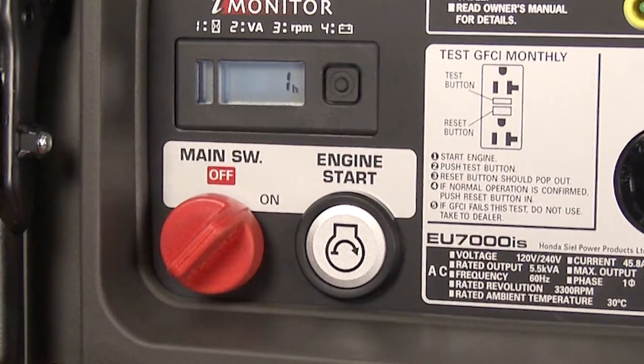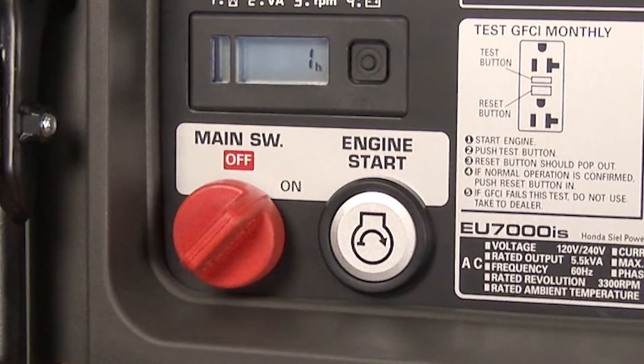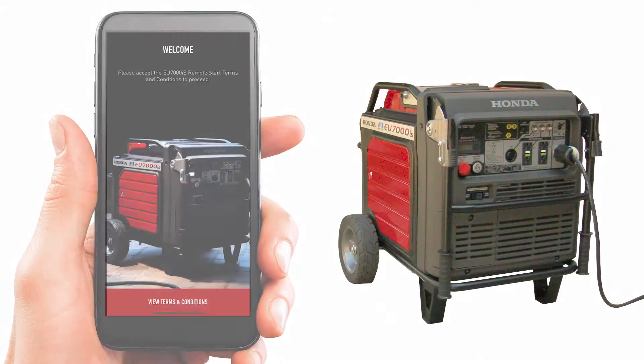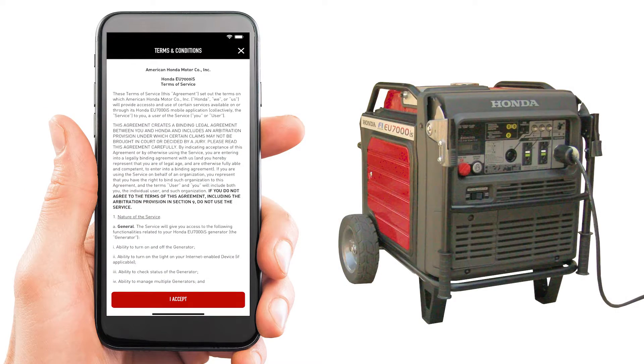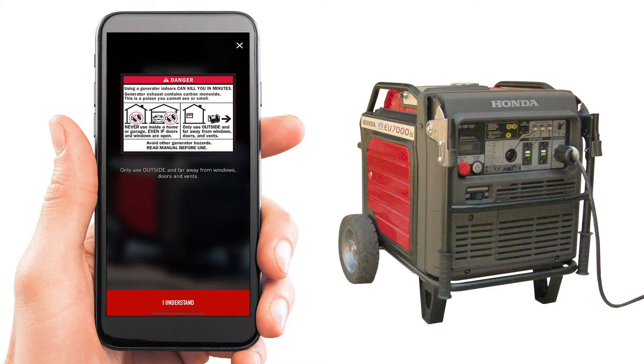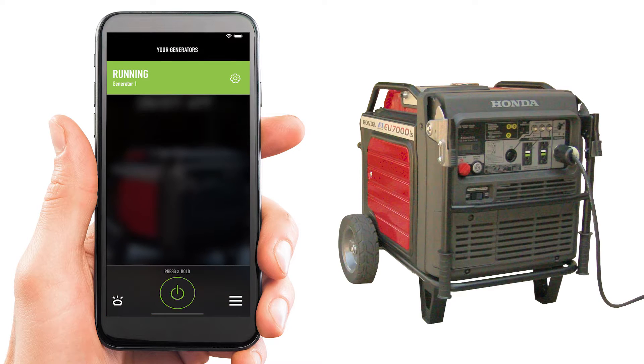To start the generator using a smartphone, the generator main switch must be in the on position with all appliances turned off. Open the Honda EU7000iS Remote app on the smartphone. Once opened, tap and hold the power icon for two seconds or until the green circle is complete. The warning regarding proper usage and safety is shown on screen. If the generator is in a safe place to operate, then press 'I understand, start generator.'